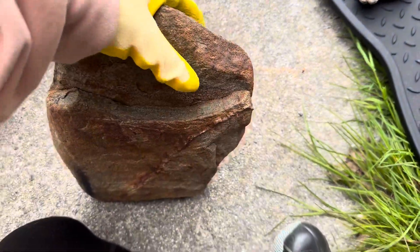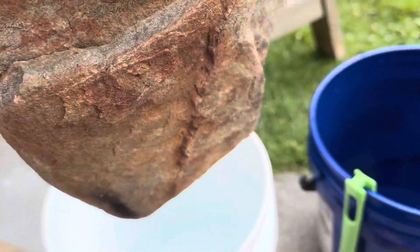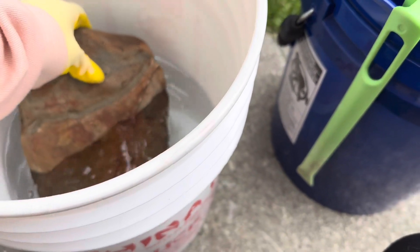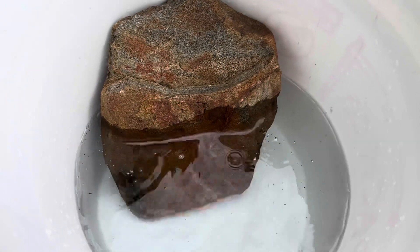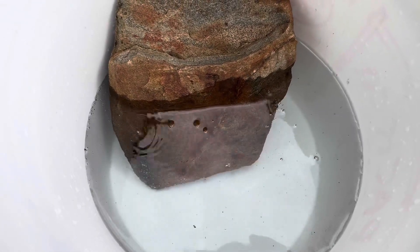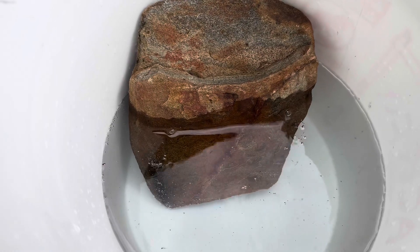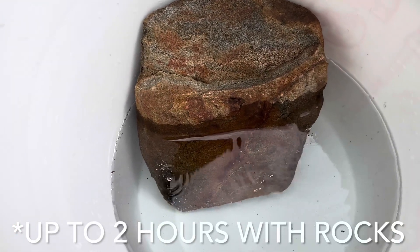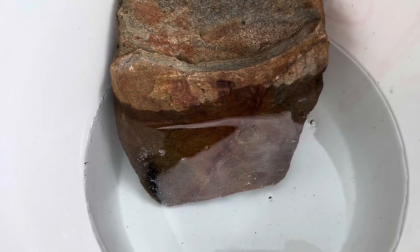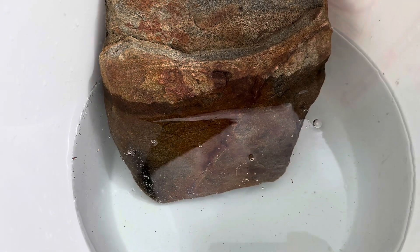We're going to start with this big piece. You usually want to use tongs, but I can barely lift this with one hand, so I'll leave a little bit out so I can grab it and rotate it. Leave it in for three seconds, then put it in the water to neutralize. For seashells, three seconds — no more than five seconds. For rocks, you can go up to about a minute. The bubbles you see coming out are good — that means it's getting rid of all the bad stuff and will make your specimen really pretty.